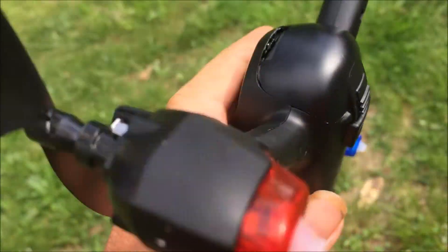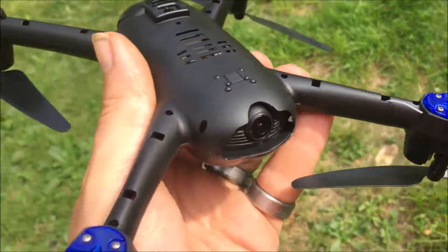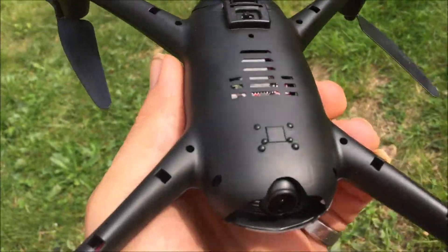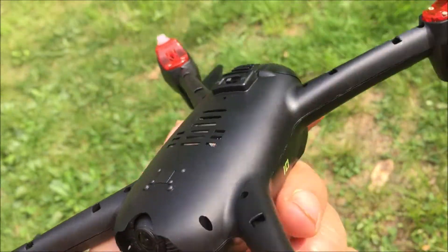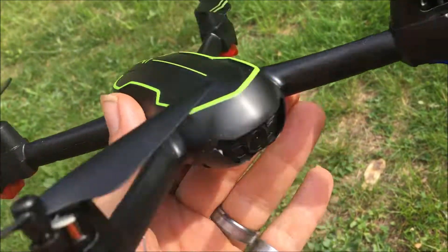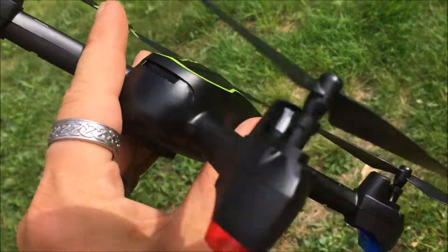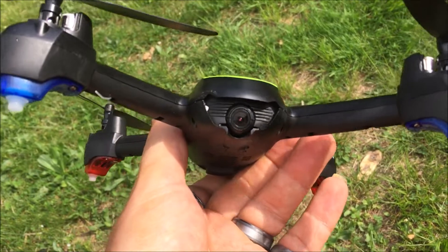A big thing I'm disappointed about: I like the fact there's a toggle to turn it on and off, I like the fact that the battery looks upgraded, I like the super clear lens instead of frosted, and the little nubbies for landing. But I don't see an SD card slot — this is going to be a Wi-Fi camera view because there's no card slot.